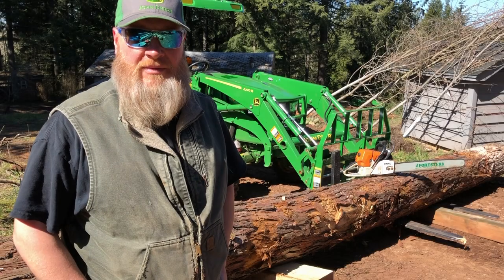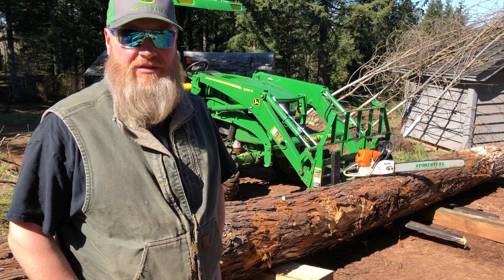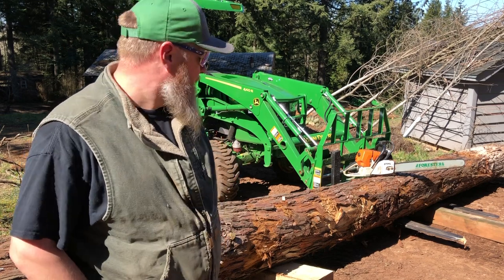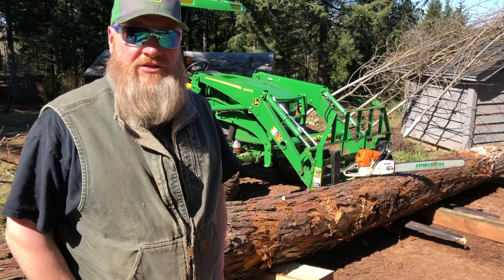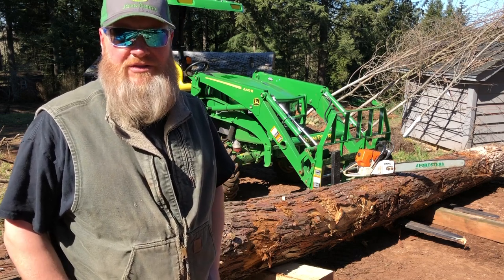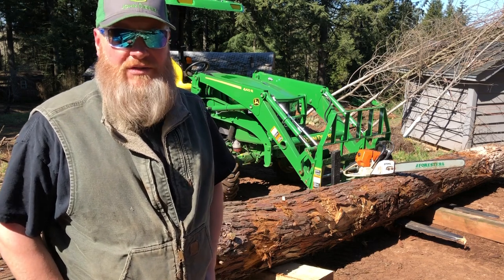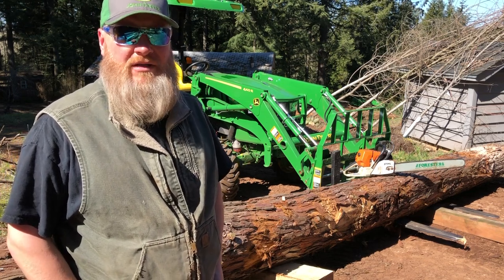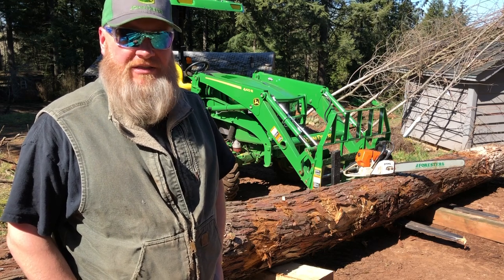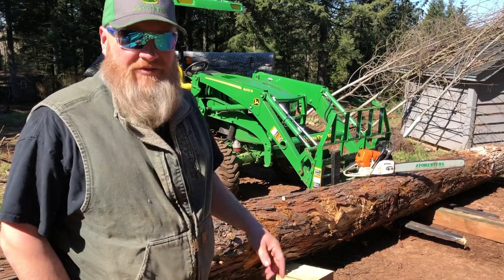Hey guys, some of you might remember about two months ago I cleared some land for a fire station project that we're doing the site work on. The architect mentioned that they wanted to have the logs from the property milled into lumber that would be used in the new fire station for decorative walls, a dining table, and a picnic table outdoors. Of course, I offered to do that.